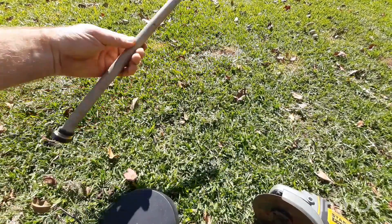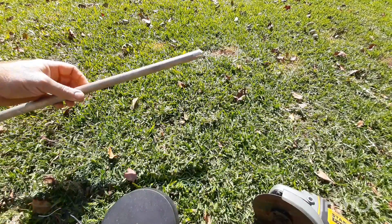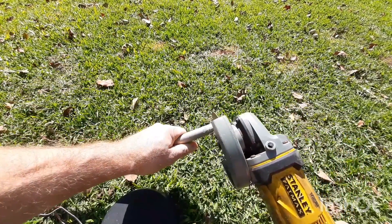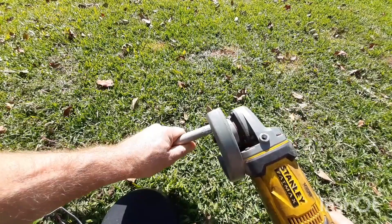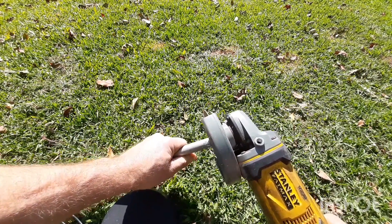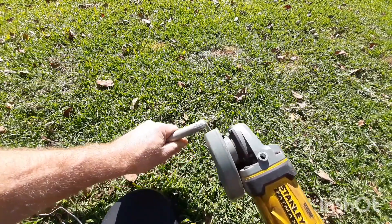To light the thermite we're going to have to use something with a lot of heat, so I've decided to use some magnesium. You can find magnesium at your local plumbing supplier, or you could just use a sparkler. You only need a little so I just cut the tip of the rod.